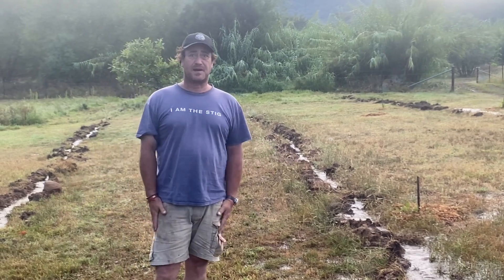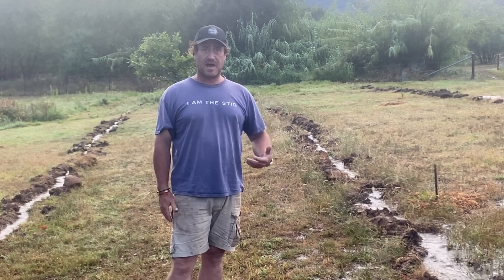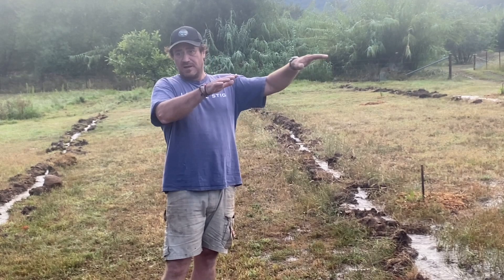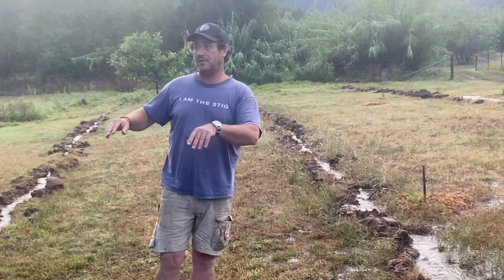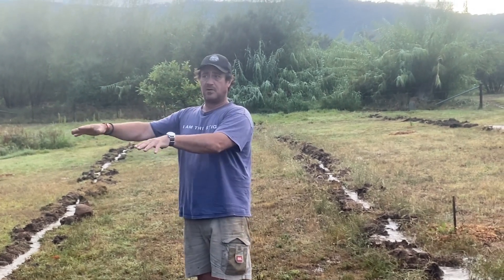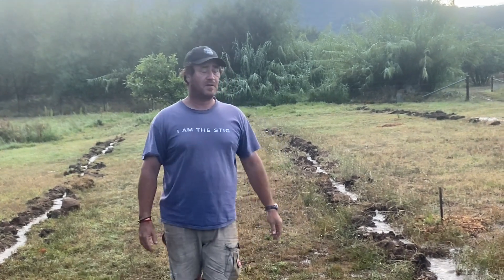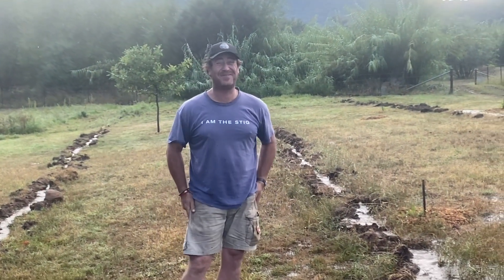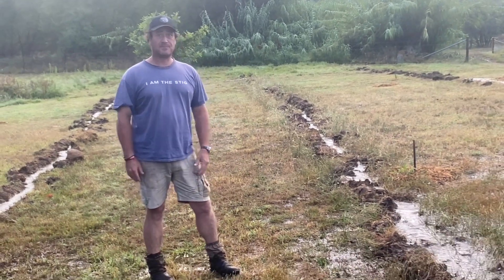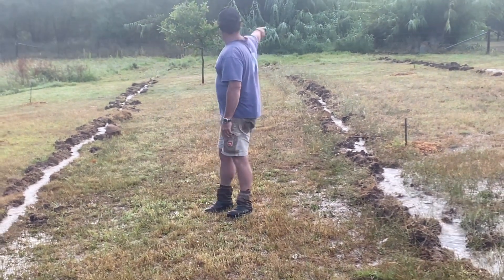This will all be gone by this afternoon with the heat and sun. But what an opportunity to capture some of this rain and really let it soak into the ground — it's making its way back to the creek subterranean, hitting that creek line, and then off we go again. All from the overflow of our swale. 50mm and this is what's happening.